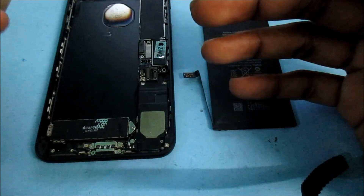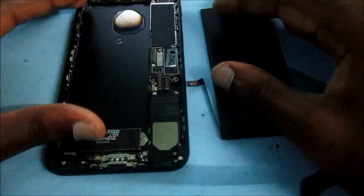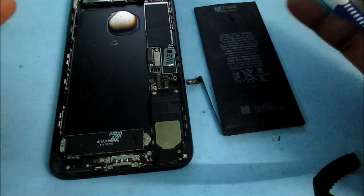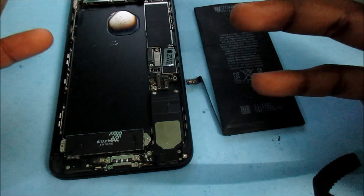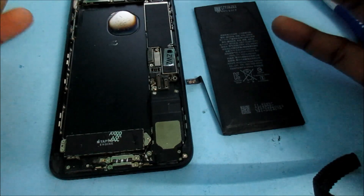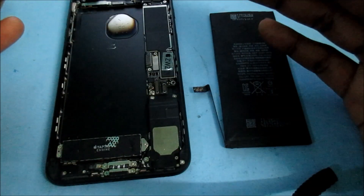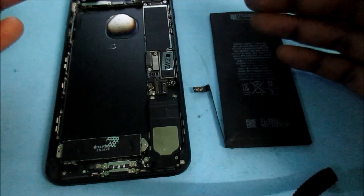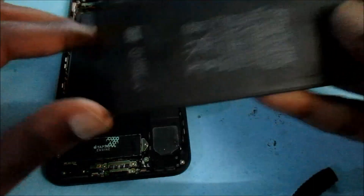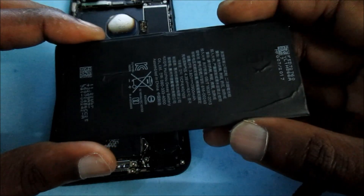I did this video just to give you guys some information on how to go about doing this. This phone was actually working and it just blanked out — the battery wasn't low or anything, it just blanked out. After diagnosing the phone, I realized the battery is completely dead and that is the culprit. So we have to find a way to power up this battery, or we simply have to replace it.